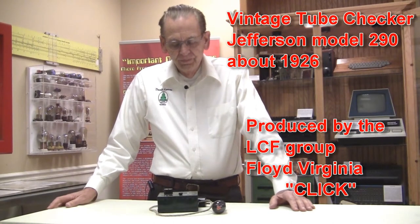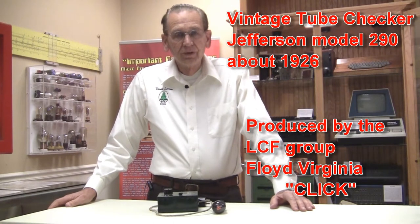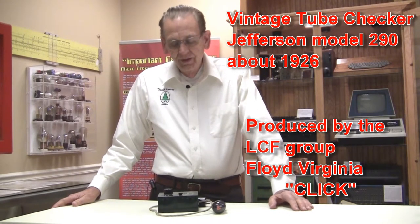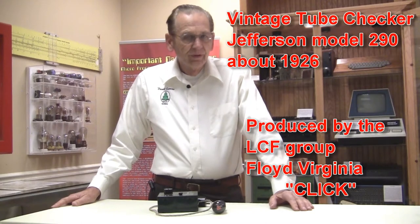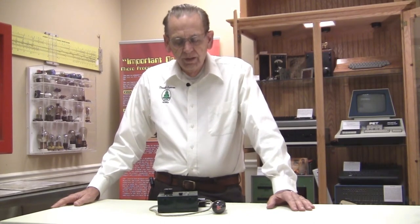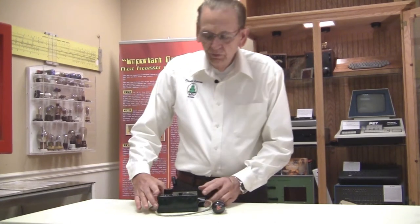Hello, my name is David Larson here in Floyd, Virginia, and we're in my Bugbrook Computer Historical Museum. I'm a collector of historical microcomputers and been an amateur radio operator for 57 years. Along the way, we've managed to collect a few interesting artifacts in terms of vacuum tubes, some amateur radio historical equipment, and I'd like to show you just a little bit about a very old tube checker today.